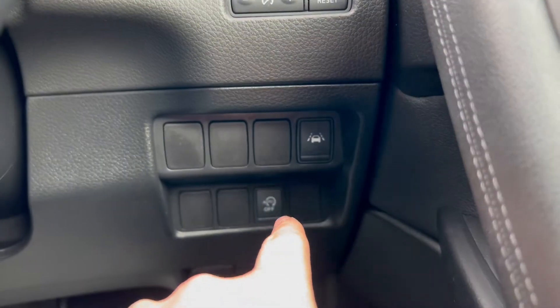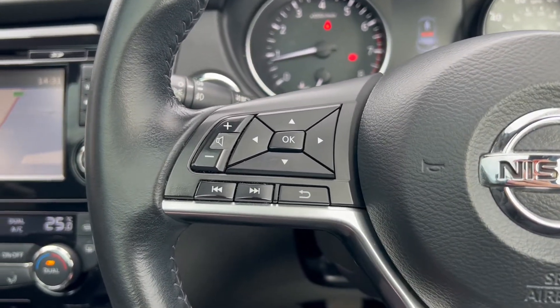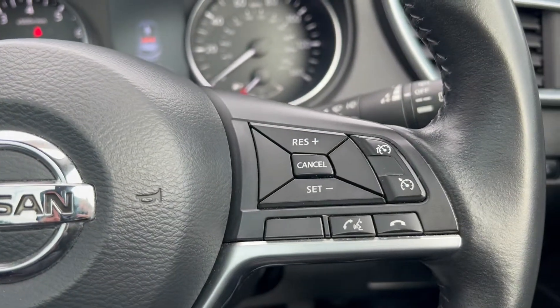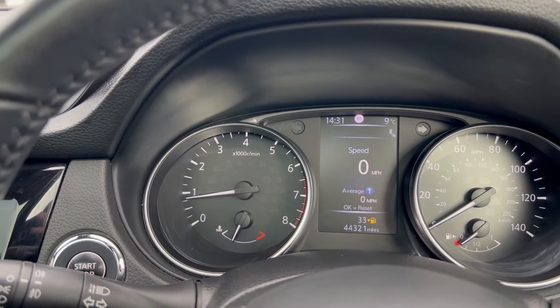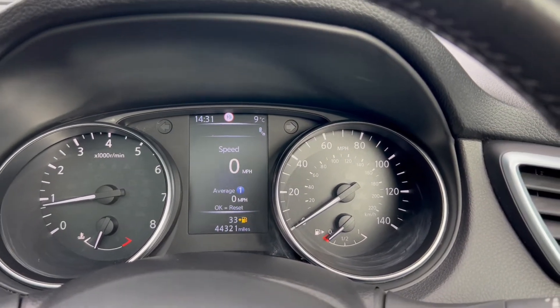You have lane assist and auto stop-start down to the right. Up here on the left you'll see the navigation buttons for the screen next to the dials. You have an automatic headlight switch just behind. On the right hand side you have cruise control plus speed limiter buttons. Up on the dials you have the rev counter and temperature gauge on the left, a screen in the middle with the miles per hour and fuel gauge on the right.